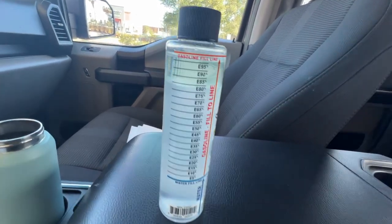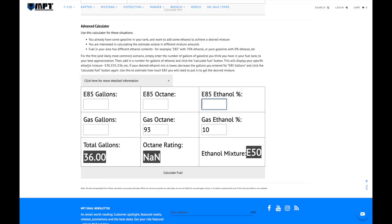We plugged it into the calculator — ethanol content is E78. The truck has a 36-gallon tank, so to get an E50 mixture, I input 78% ethanol, 21 gallons of E85, and 15 gallons of 93 octane gasoline with 10% ethanol content, and we got our E50. Let's get this show on the road.